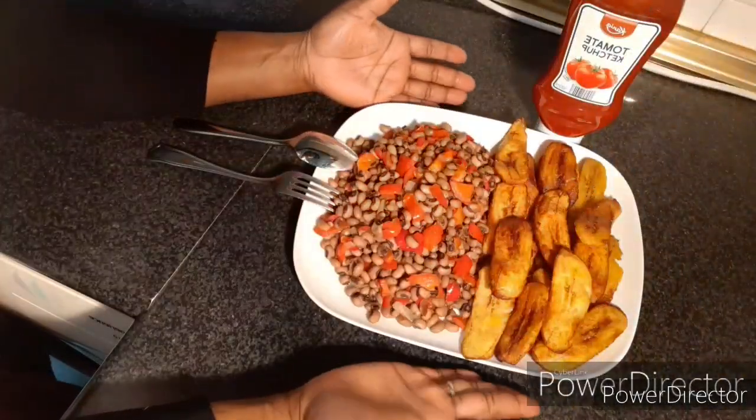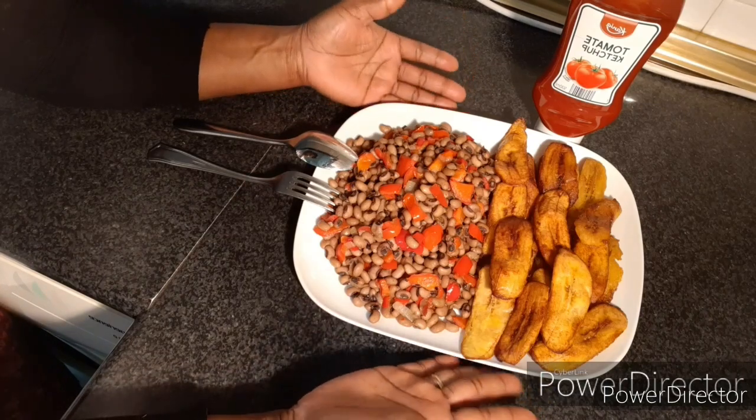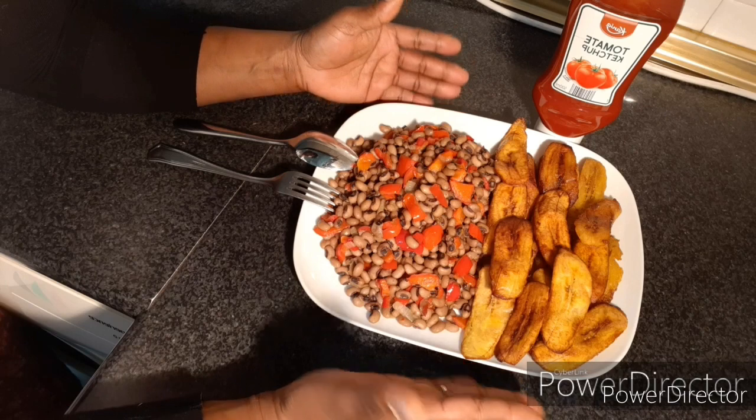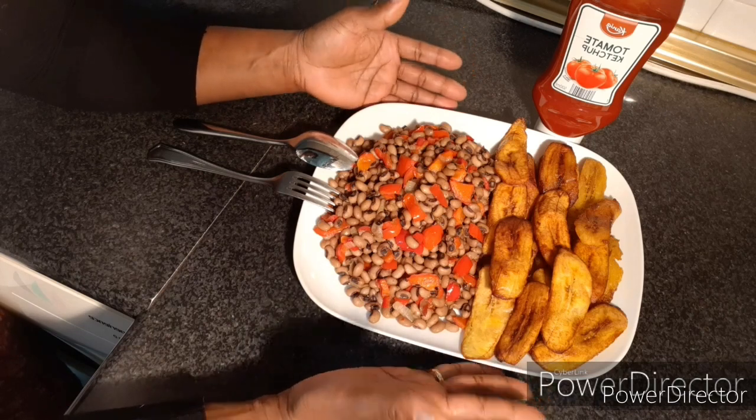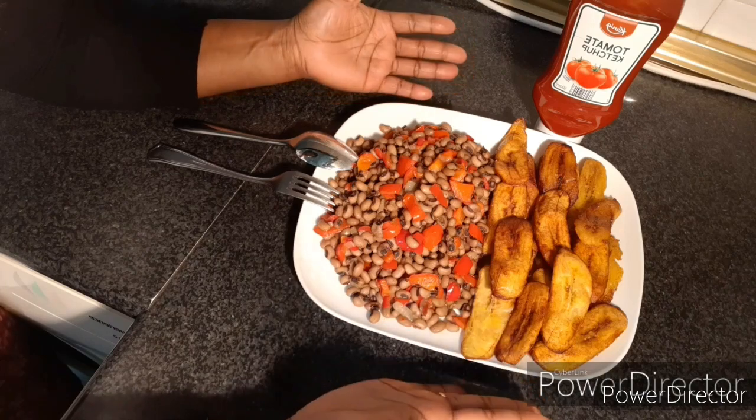Hello friends, this is how I prepared my beans and plantain — I hope you people will enjoy it. If you love what I'm doing, please just give me a like and write your comment down below. Thank you for watching, may God bless you. Bye!